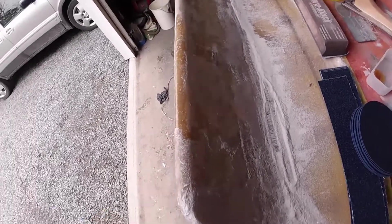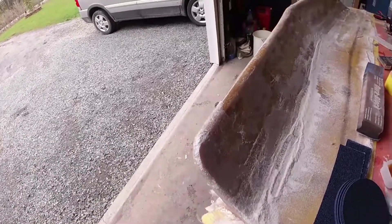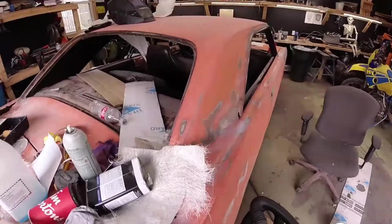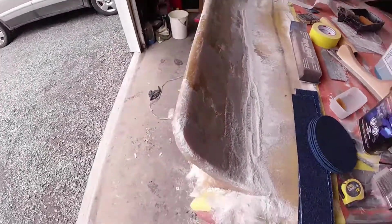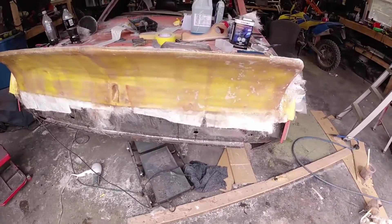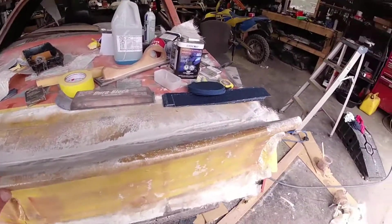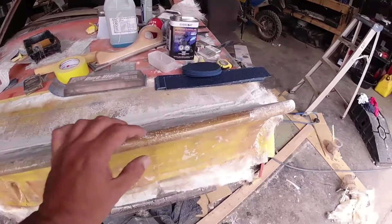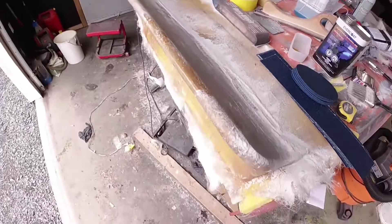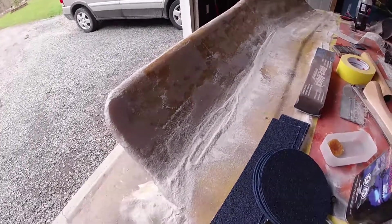To say this is messy is an understatement. I'm about to spend more hours than I want to think about trying to sand this down to get it flat, and then I'll sort out any imperfections — probably with some kitty hair, which is like a fiberglass filler. Hopefully soon I can take it off the back of the car and get on with the rest of the bodywork. I've got all the epoxy and everything to paint the car. I don't think I'm doing too bad for my first go at fiberglass — I'm pretty impressed with how strong it is.